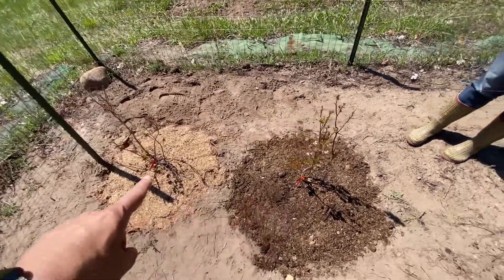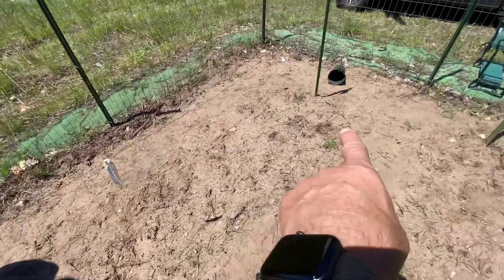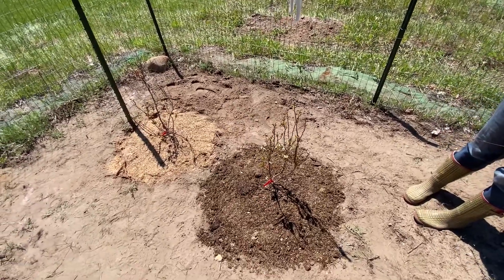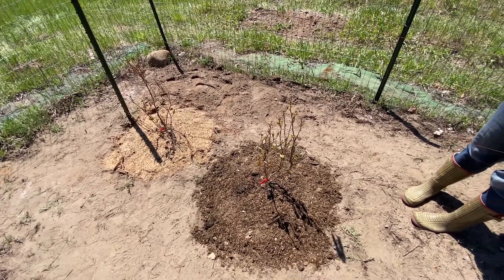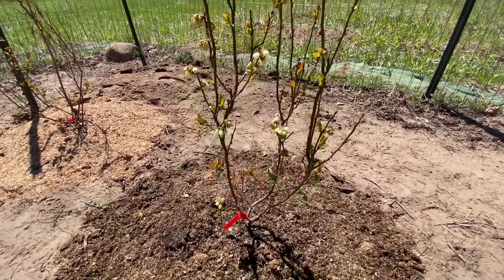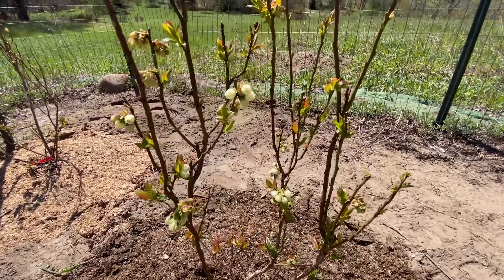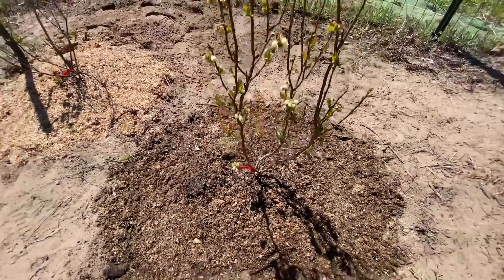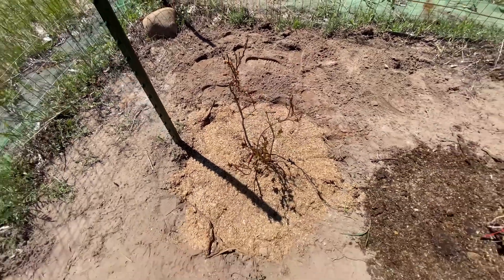One thing they told us is each hole has to be three feet across, so we've got room for one more here and three others in this particular row. We chose to plant these first because they're more hardy — they can go down to zone three, and we're between zone five and six. You can actually see some of them are starting to bloom already, which is a good sign. Hopefully when we show them next time they won't be all dead — it is supposed to get cold tonight.